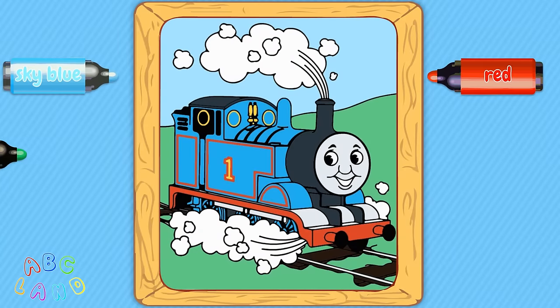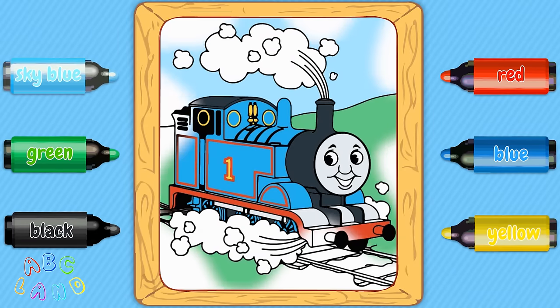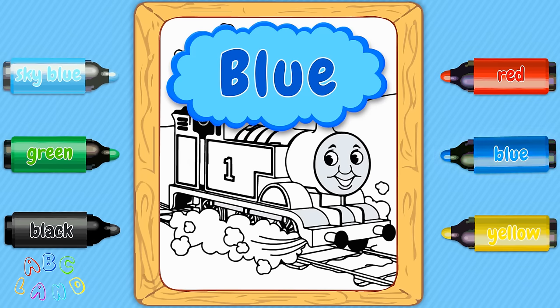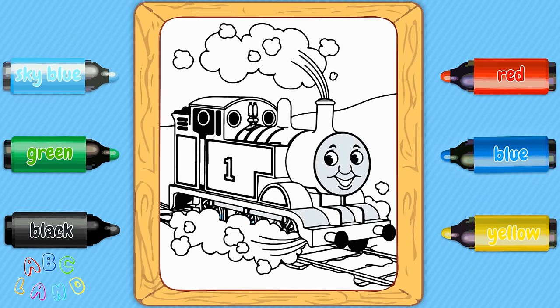Hi kids, today we will be coloring Thomas and learning various colors. So in the very beginning, let's take blue color — blue. Let's put blue color on some parts of Thomas. Perfect, let's go on.